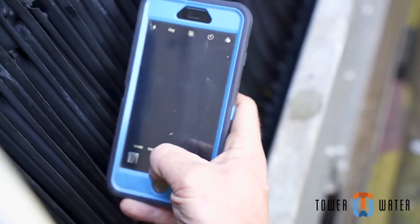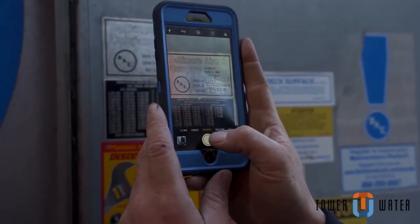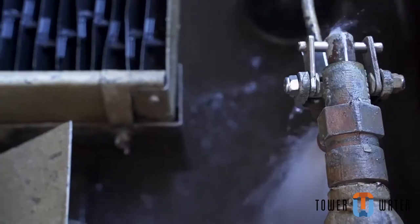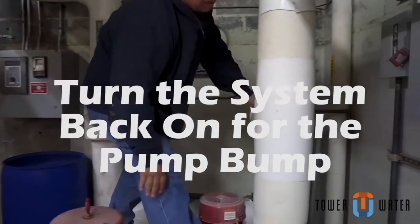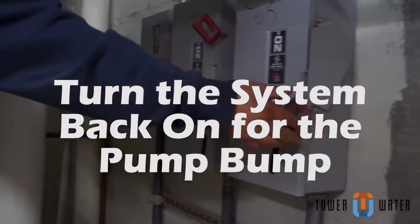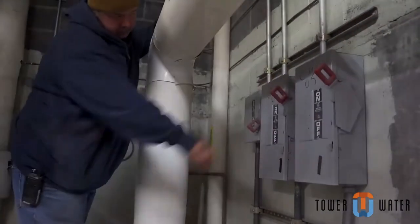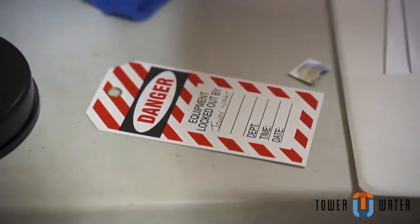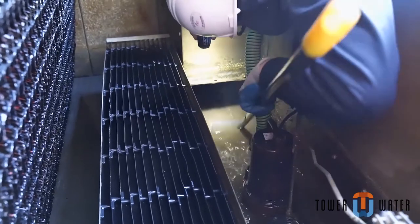Take photos of your successful cleaning at the same position as the before photos. Once the cleaning has been completed, begin filling the system by shutting the drain and opening the makeup. For towers where your fire hose cannot provide high volume water, substitute the bump pump procedure. This is done by removing locks and tags from tower recirculating pumps and having the customer turn them on for 5 seconds then off. Do this 2 to 3 times. Replace the locks and tags and quickly re-clean the basin of the tower only.